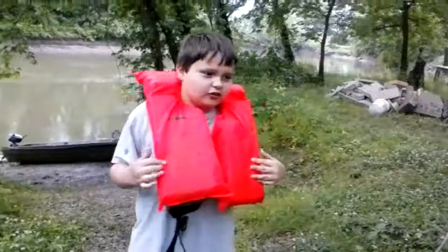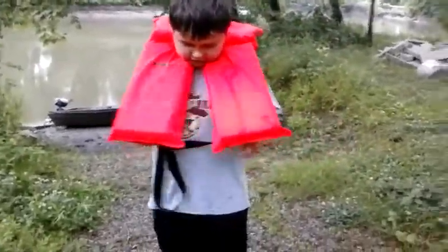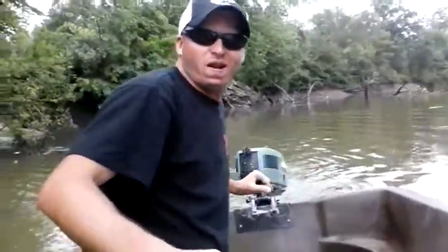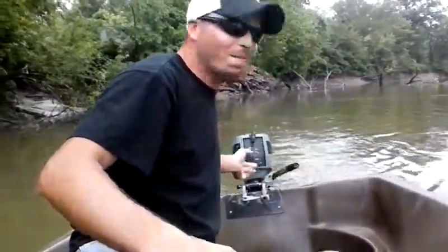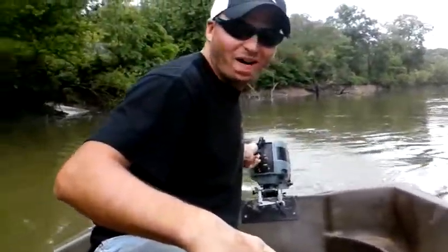I'm also a vlogger, so we're getting strapped in and getting on the river to check these lines. We got the two-horse Yamaha cranked up — going to check this limb line, give her some power.